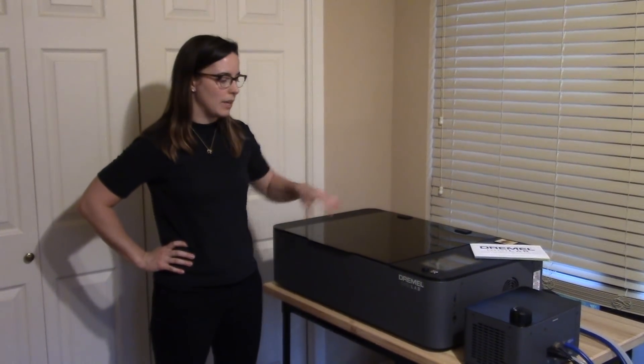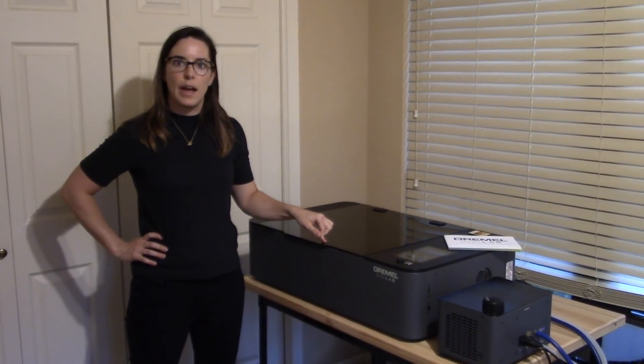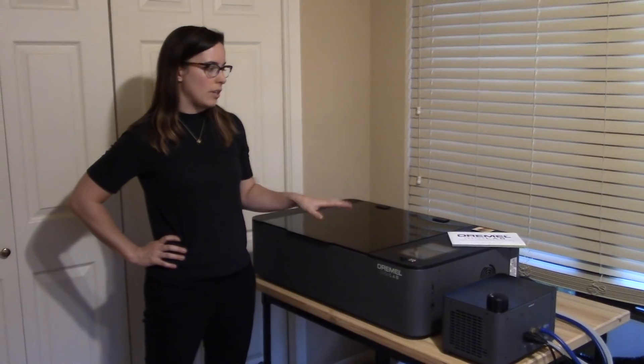I've had my Dremel DigiLab laser cutter now for about a month and a half and I've been using it, so I thought I'd do an update video and just tell you about the experience.